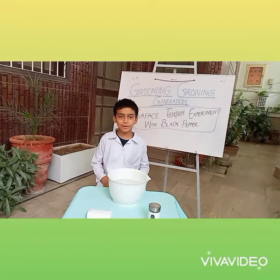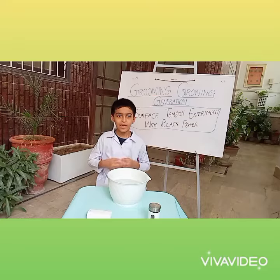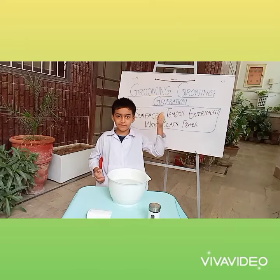Asalaamu alaikum warahmatullahi wabarakatuh friends, I am Safat Khan and today I am here with an exciting experiment — a surface tension experiment.